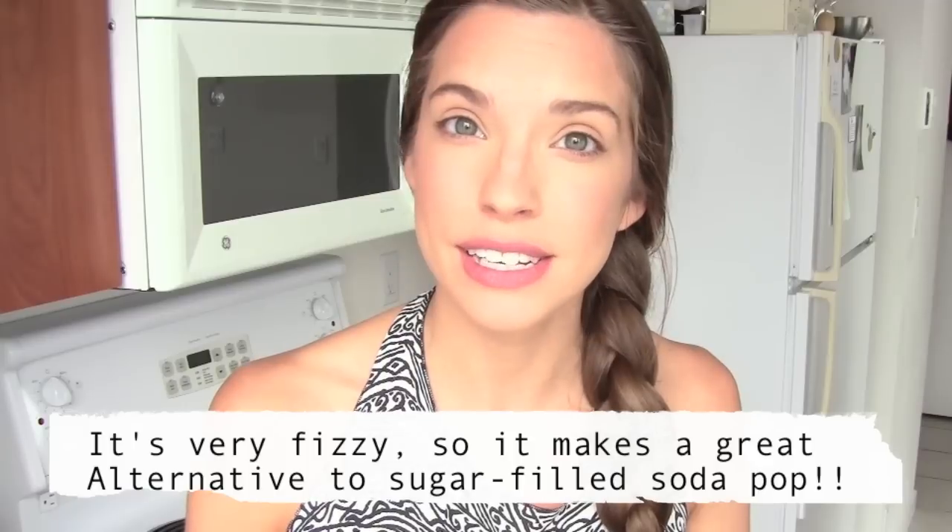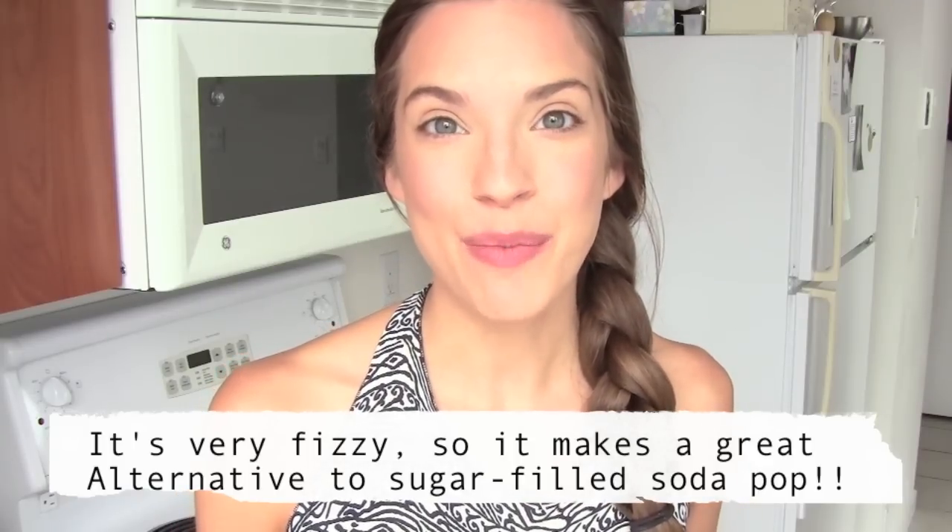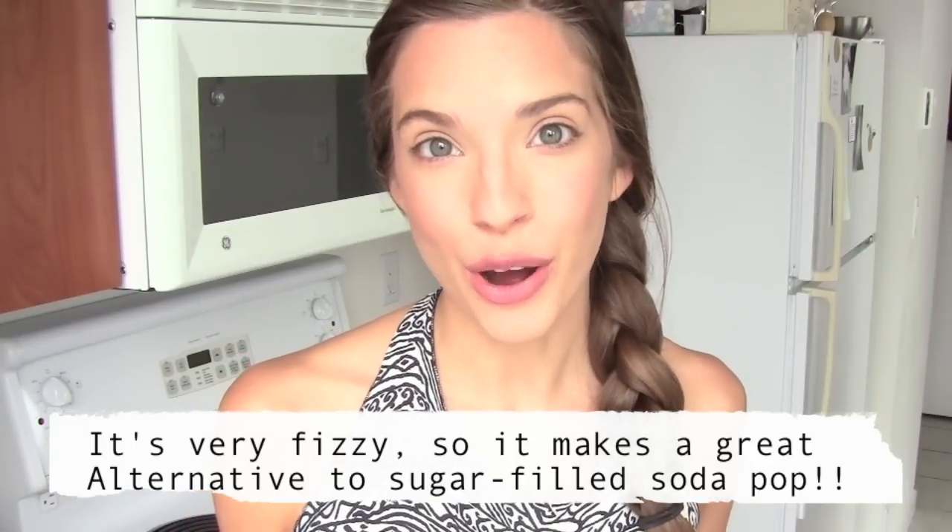Hi guys! So today I am going to show you how to brew your own kombucha at home. For those of you who are new to the wonderful world of kombucha, kombucha is a probiotic-rich fermented tea. It can be very energizing and detoxifying to the body. It's rich in probiotics, enzymes, antioxidants, and it tastes really really good. It's probably my favorite drink next to spring water.